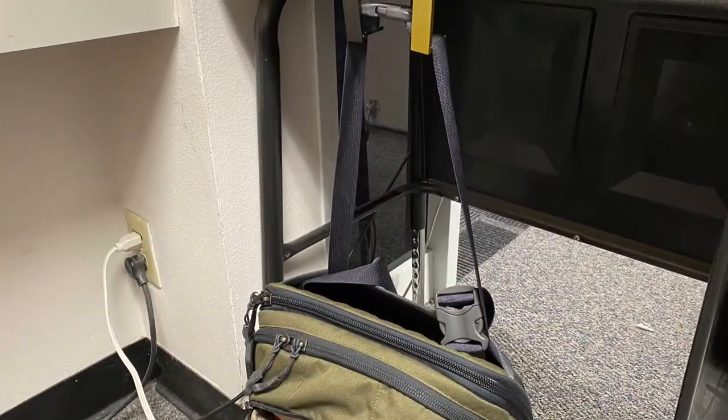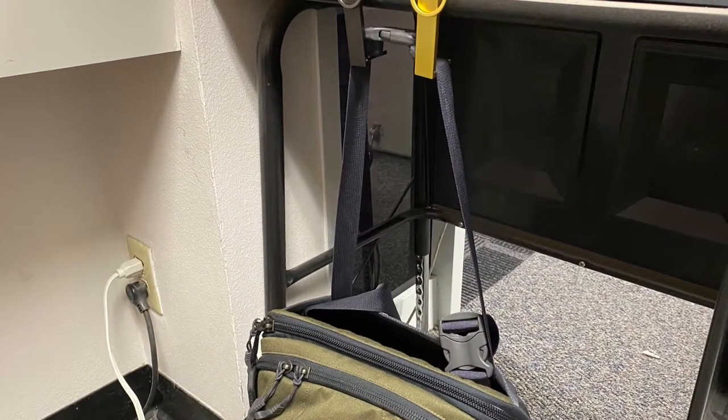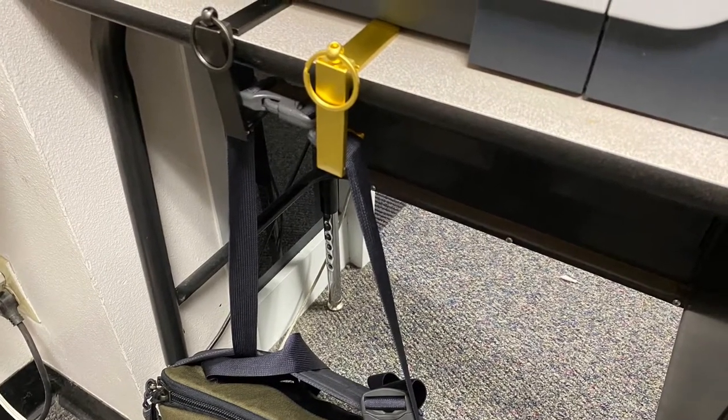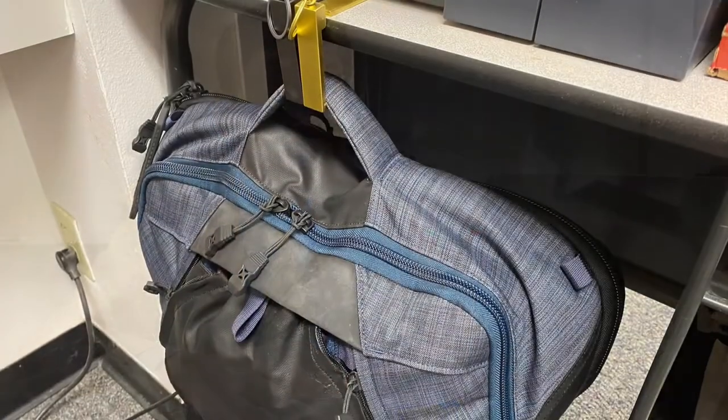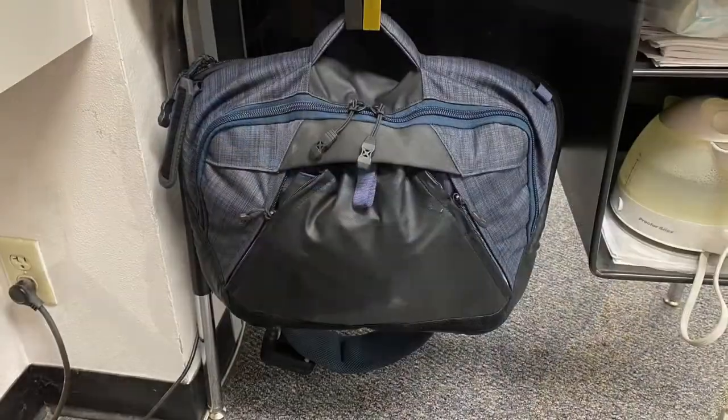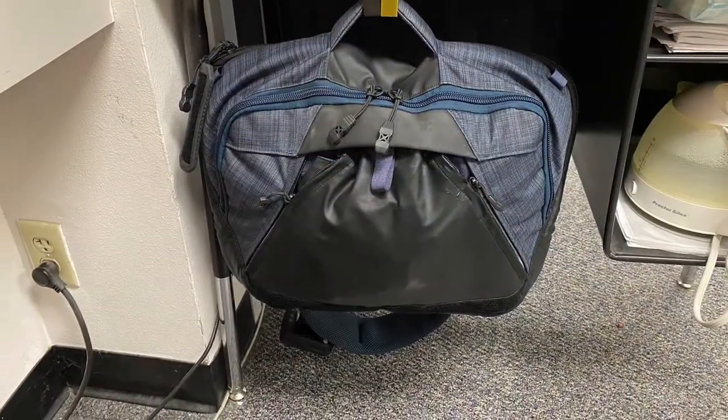That gives you a lot of time to think. I was thinking I'm glad I have the ballistic panel — maybe if I heard gunshots coming down the hallway I would probably strap that on. Here you can see me tutoring and the bag hangers in action; they work pretty well keeping my bags off the ground.